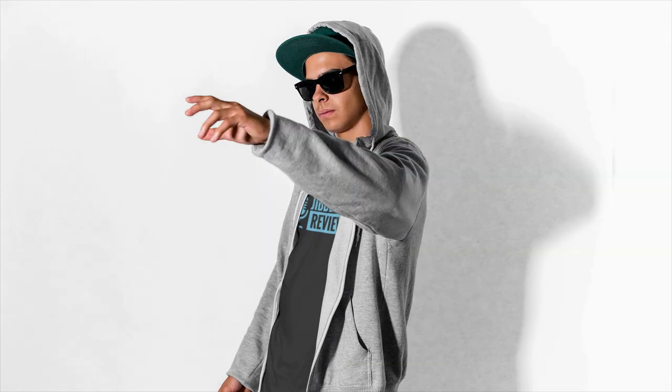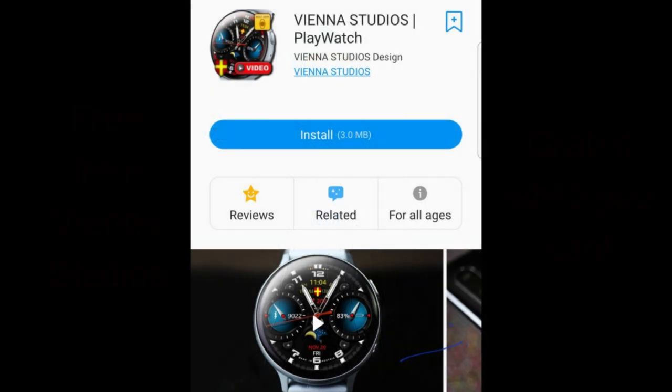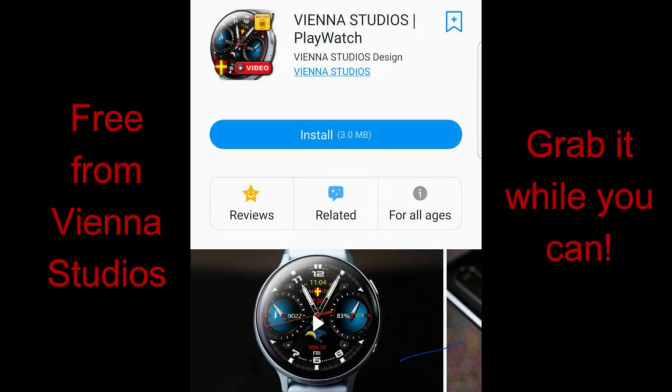Welcome back to Jibber-Jabber Views, guys, and happy Friday to all of you as well. I released my top free watch faces of the week yesterday, so if you didn't have a chance to pick those up yet, click on the link above because they're all still available.